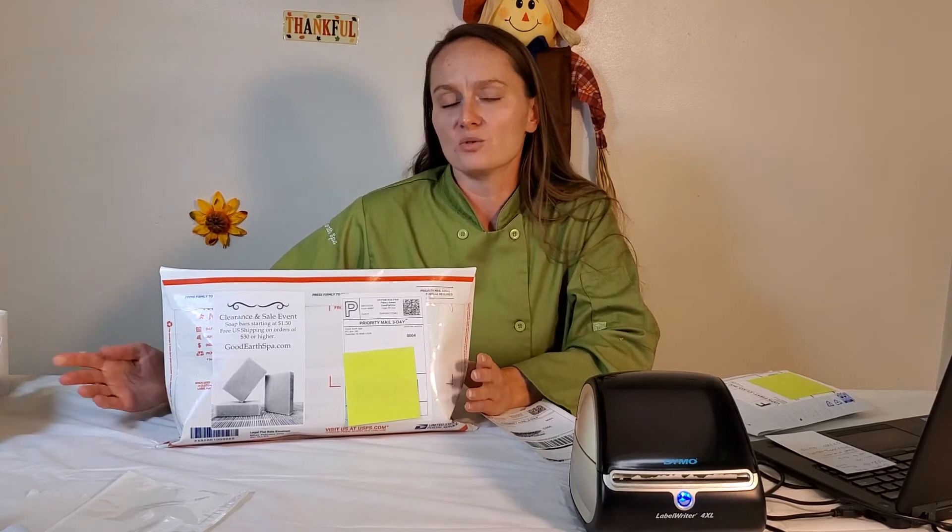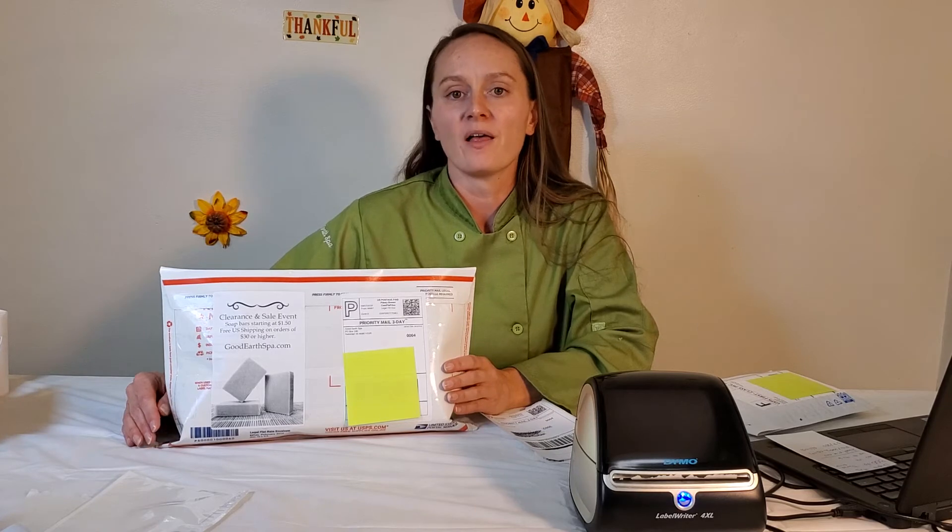It totally works with all those things. It also works with Shopify, which is what I use on my site. If you have questions about a different specific program like stamps.com or Endicia or any of those others, I think it's pretty universal and works with most of those — you would just check with them and make sure that it prints.